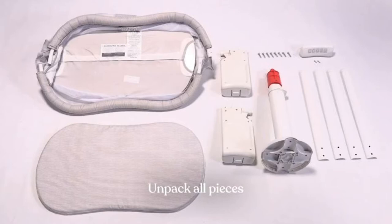Here are all of the items needed. First is the bassinet, second is the mattress, third are the two side walls, fourth is the base, fifth are the four legs, sixth is the music box, seventh are the eight large screws, and last are the two small screws.